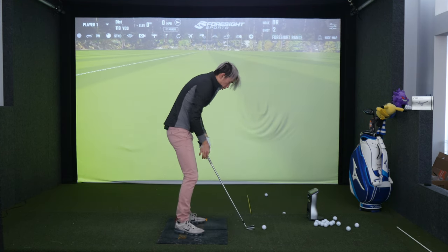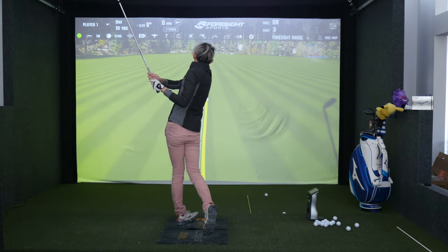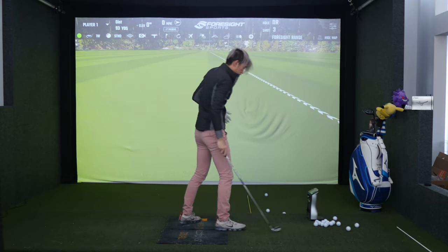If I do it incorrectly with the arms going first, you can see my finish is a lot different. My left arm is very, very folded — that's not what we want. I don't create stretch in transition.